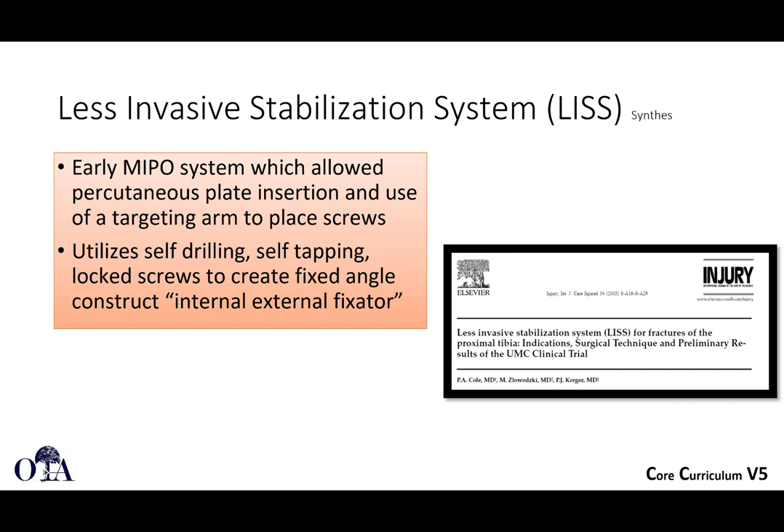The LISS system is a proprietary early MIPO system worth mentioning because it allowed percutaneous plate insertion and also percutaneous self-drilling, self-tapping locking screws. The concept was to construct an internal-external fixator where everything was locked to the plate. It works very well for certain fracture patterns.